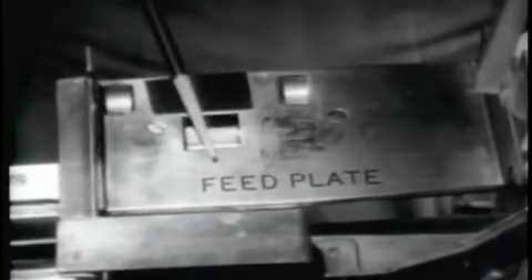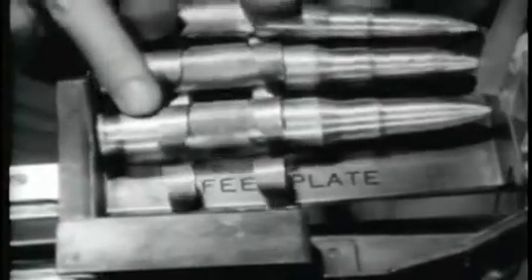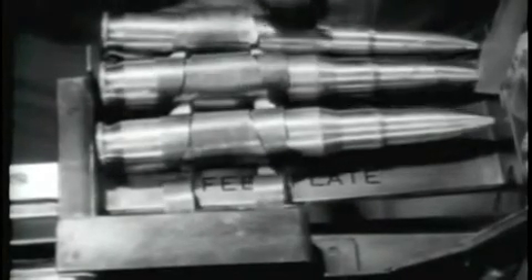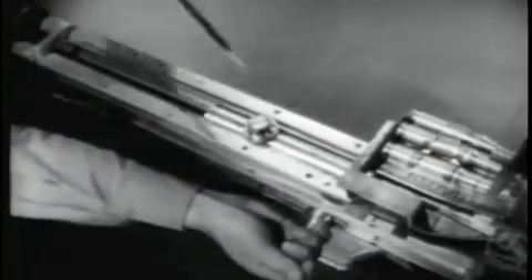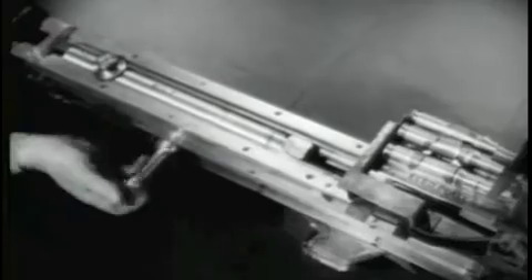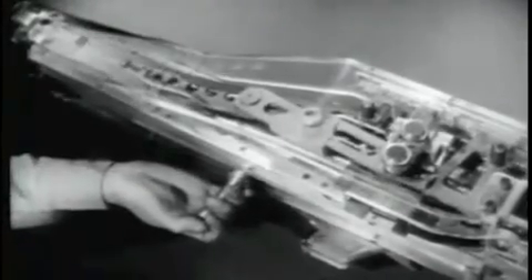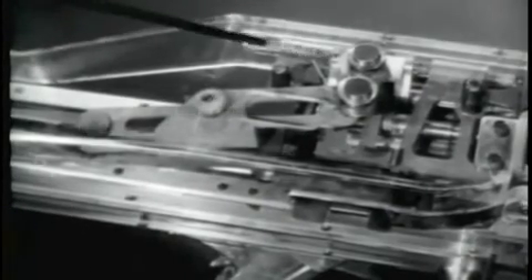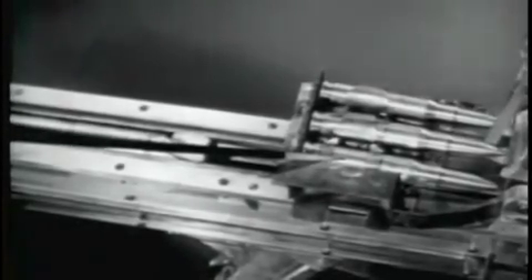This is the belt holding pawl on the feed plate. Feeding begins when the first round is positioned over the pawl. The purpose of the pawl is to prevent the rounds from falling out of the feedway. Note the location of the actuating cam roller on top of the bolt. As the bolt moves, the roller moves. As the bolt is moved rearward, the actuating cam roller moving in the feed cam forces the feed cam to move to the left, and the feed cam lever and belt feed pawls to move to the right. As the feed cam lever and the feed pawls move to the right, they pull the first round with them and position it in the feed plate groove. The first round is now in front of the bolt and directly behind the chambering ramp.